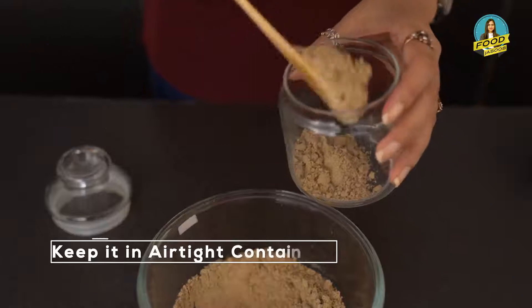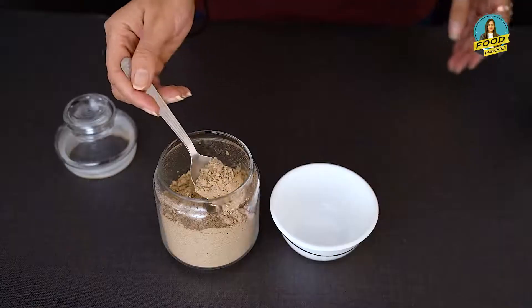This is ready to put into an airtight container. After putting it in an airtight container, the shelf life will be increased.